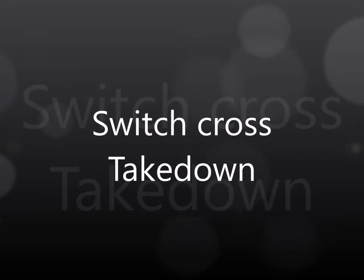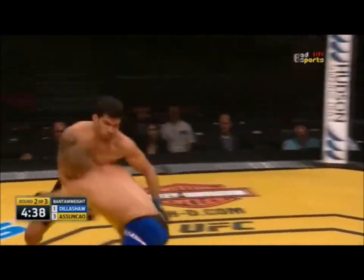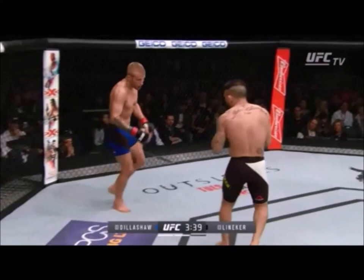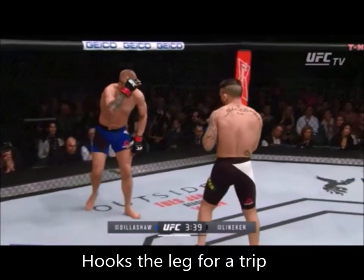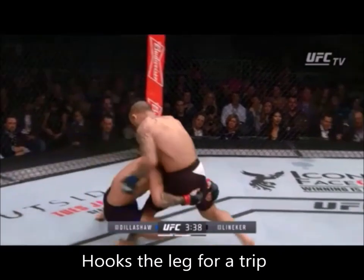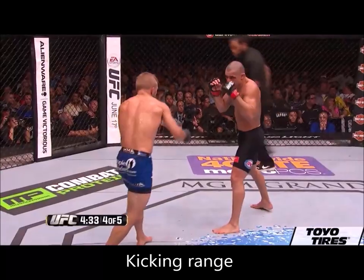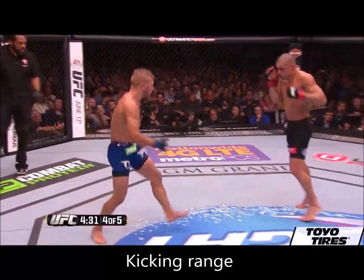He'll also use the switch cross to set up takedowns. While opponents get used to the rhythm of preparing to defend strikes, TJ can switch entirely into using the switch cross to set up his takedowns. More commonly, he'll show the switch step, shift up, and then use the hook to trip them into a takedown. This is the deceptive nature of the switch cross — you just don't know if TJ is going to engage in the punching range, the kicking range, or go for takedowns.